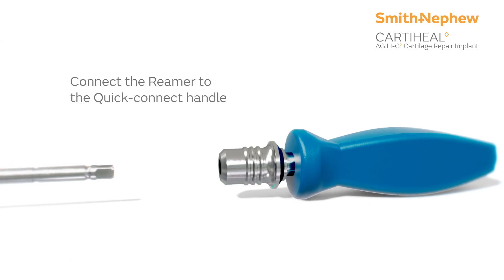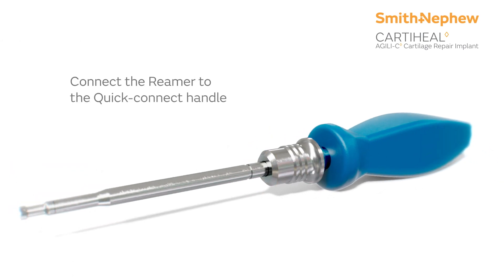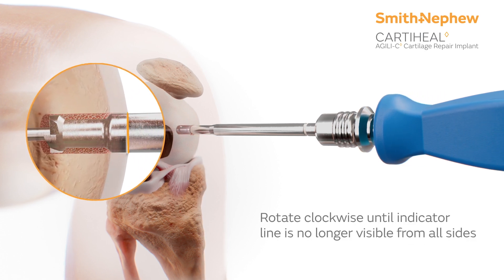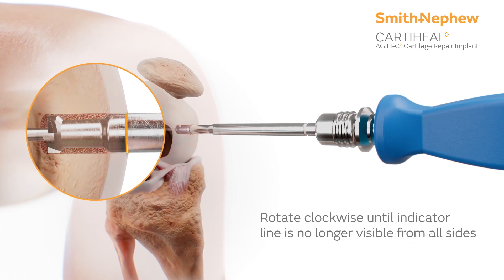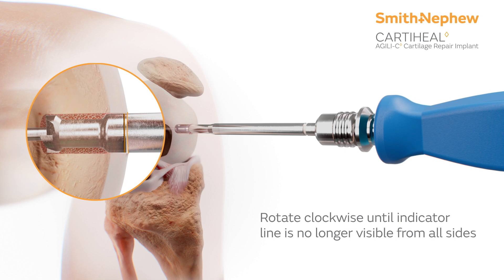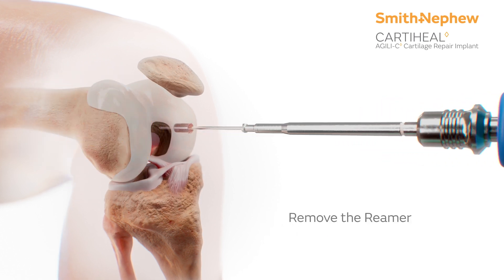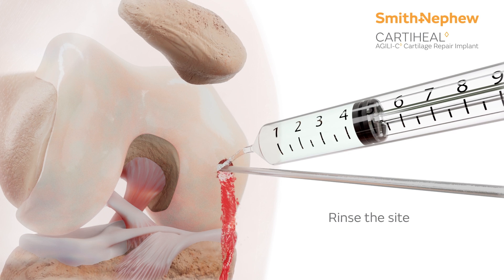For the next step, securely connect the reamer to the Quick Connect handle and rotate clockwise until the laser line is no longer visible from all sides to ensure the correct depth. Then, remove the reamer.